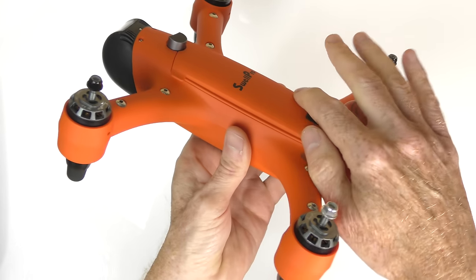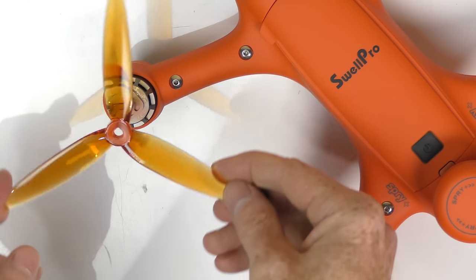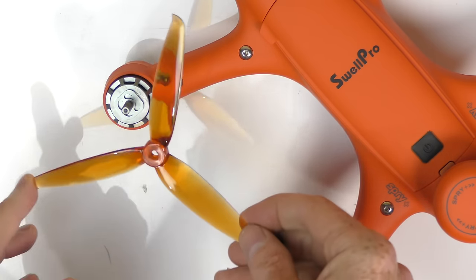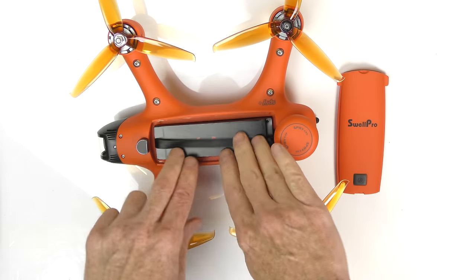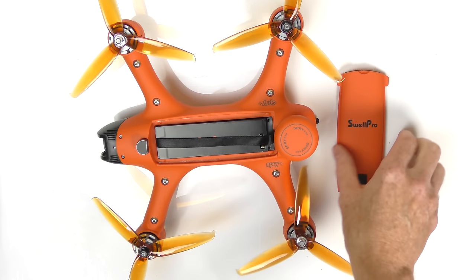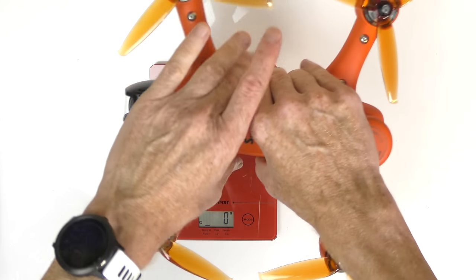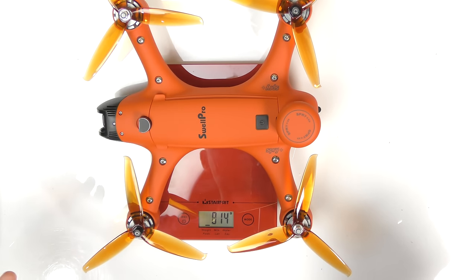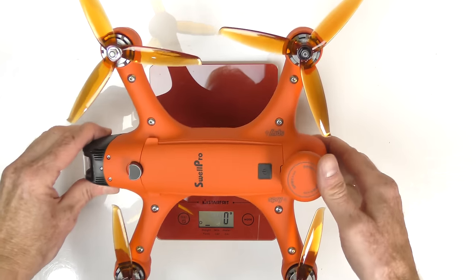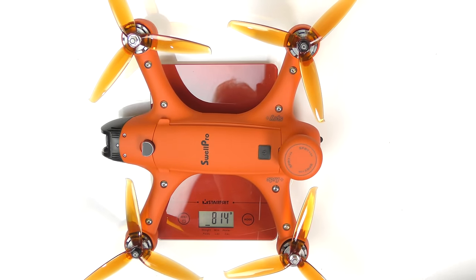I'm going to use the tri-blade props because I'm used to flying FPV drones and apparently this flies a little bit like an FPV drone. Props are on the drone, installing the battery — push down, put the cover on. Let's check out the weight — now with the battery and everything on it, it's going to be kind of heavy. We're at 814 grams. Let me try that again. Yep, 814 grams.